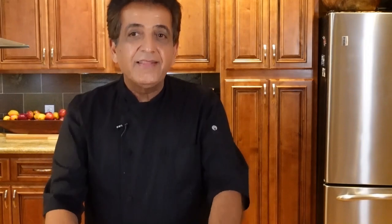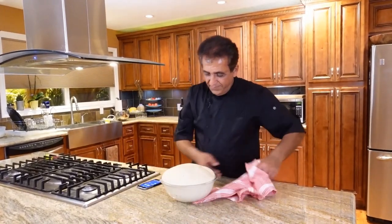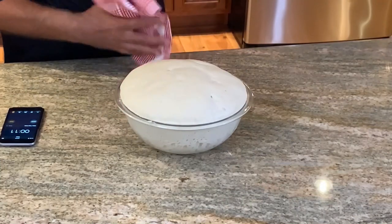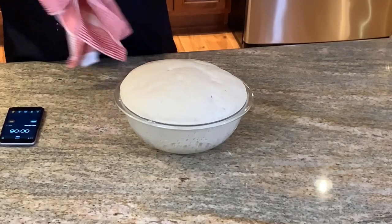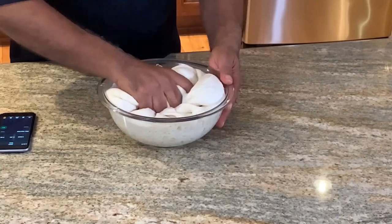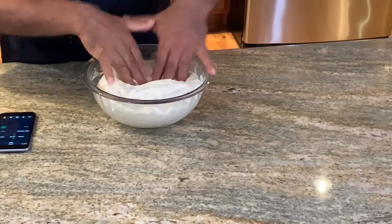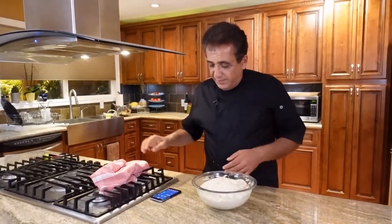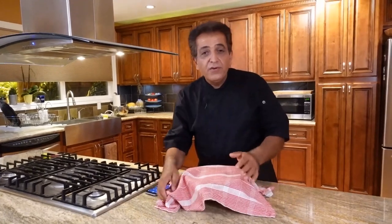It's now been one and a half hours. The dough has raised again quite nicely. I'm going to punch it down again, and this time I'm going to let it rise for about 30 minutes. After that, we're going to cut it into six equal-size pieces for our bread.